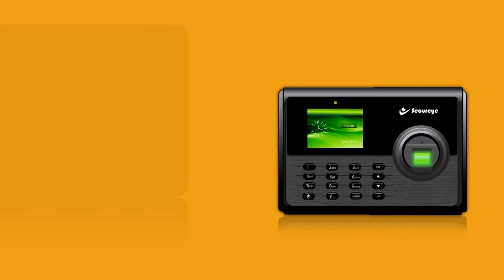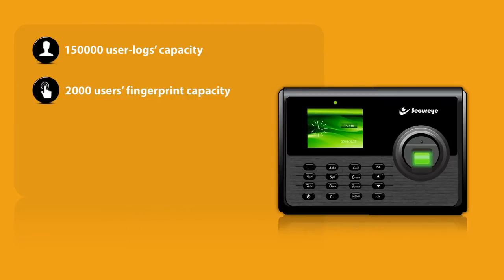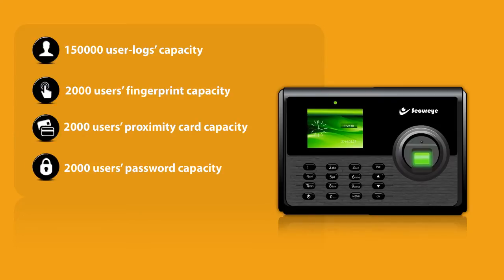This high-tech marvel has a 150,000 user logs capacity, 2,000 users fingerprint capacity, 2,000 users proximity card capacity, and 2,000 users password capacity.